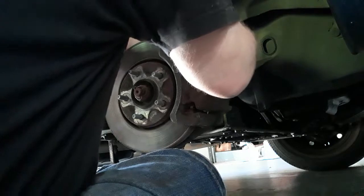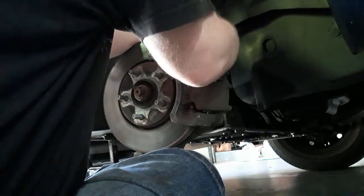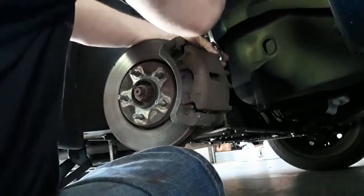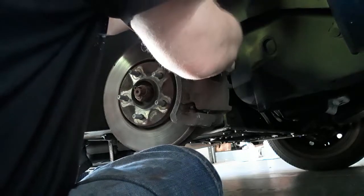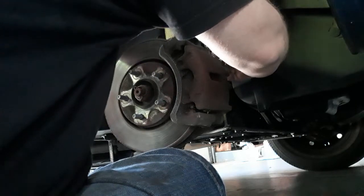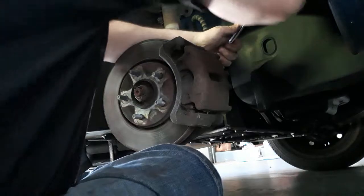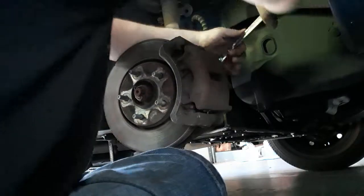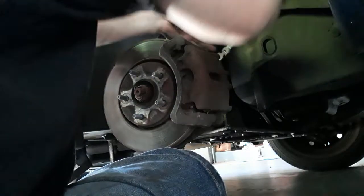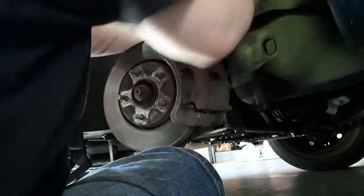Usually you can just work it in. Lefty-loosey, righty-tighty, except when you're working in reverse — so this should come apart. That's a nice feel getting your hand caught between the pieces of metal.